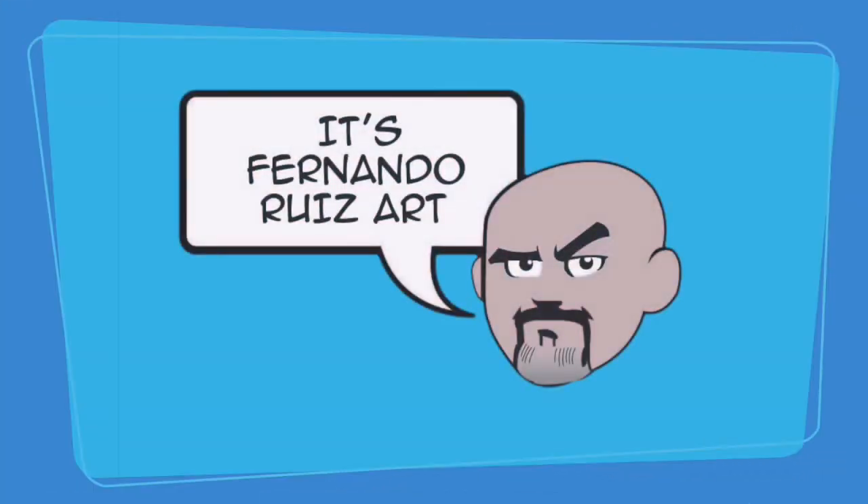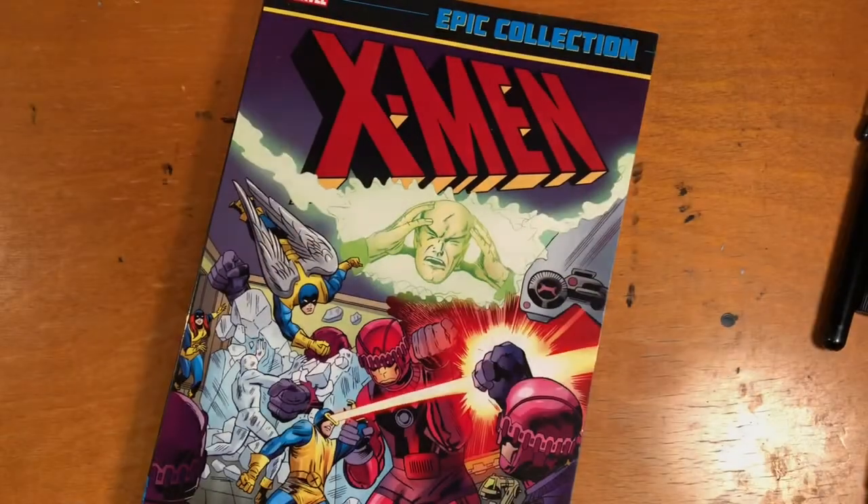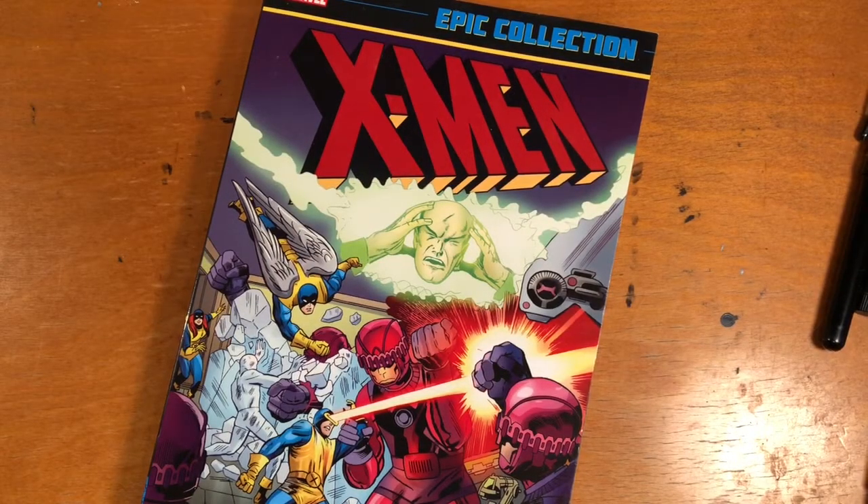It's Fernando Ruiz Art. Hi everybody, thanks for tuning in. Today we're going to do something special — this is the first of hopefully a few of these videos. If you've joined me in the live chat for my premieres, I talked about this last night, so always try to join those live chats because I like to talk about what's coming up and bounce ideas off the regulars.